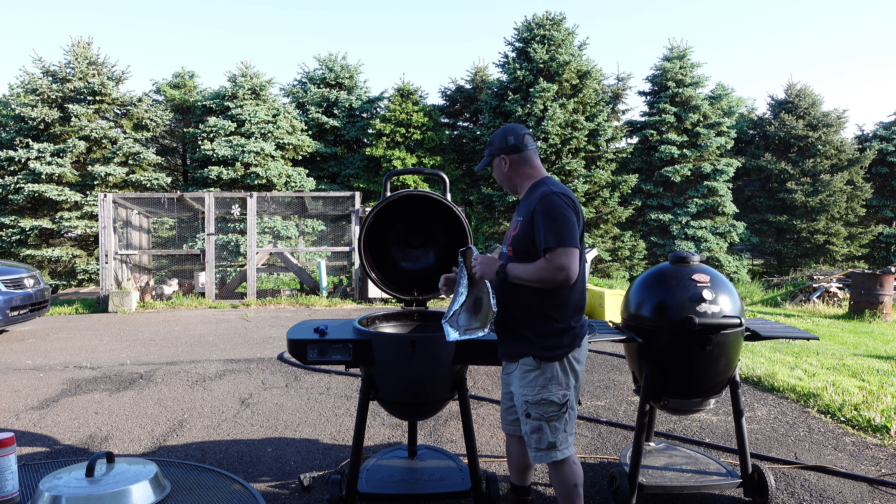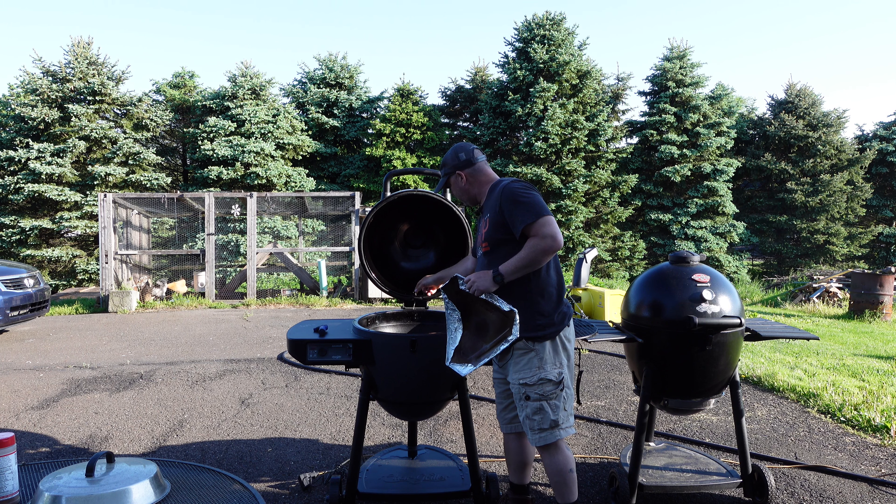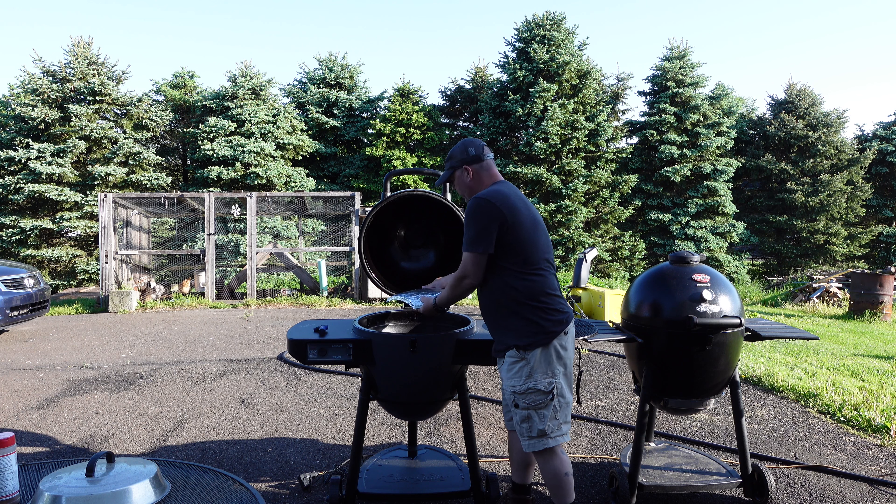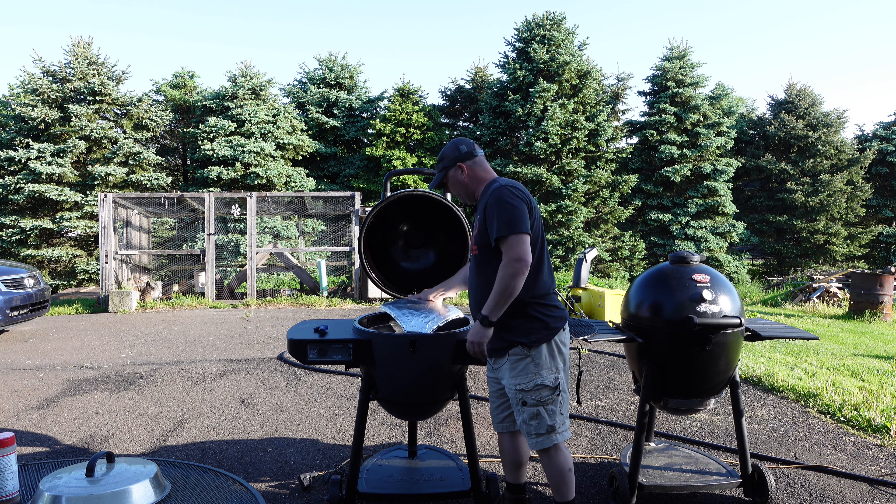Hey, welcome to the channel. I'm Rob. Today we have a kind of a special one for you. We have the Chargriller Acorn Auto Kamado here, and then we have the Chargriller Acorn Regular Kamado right here.